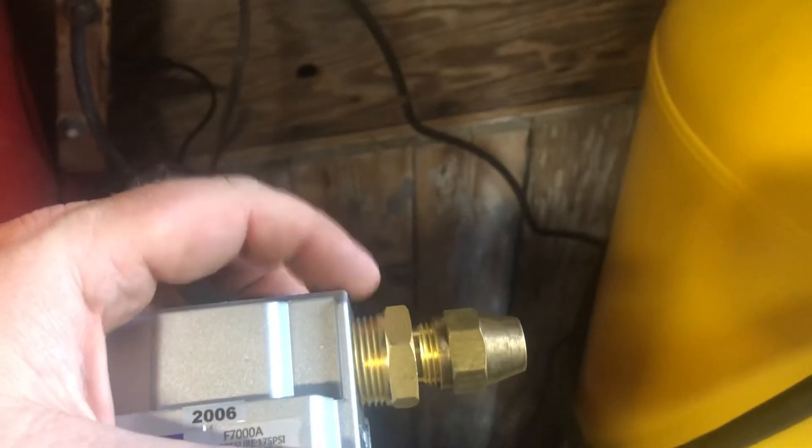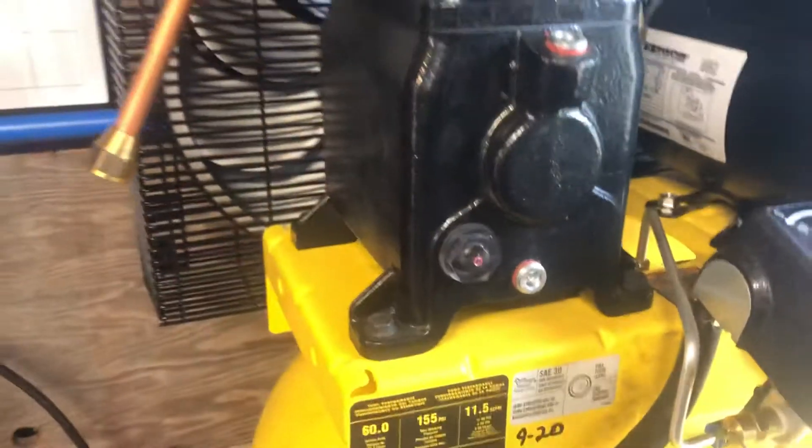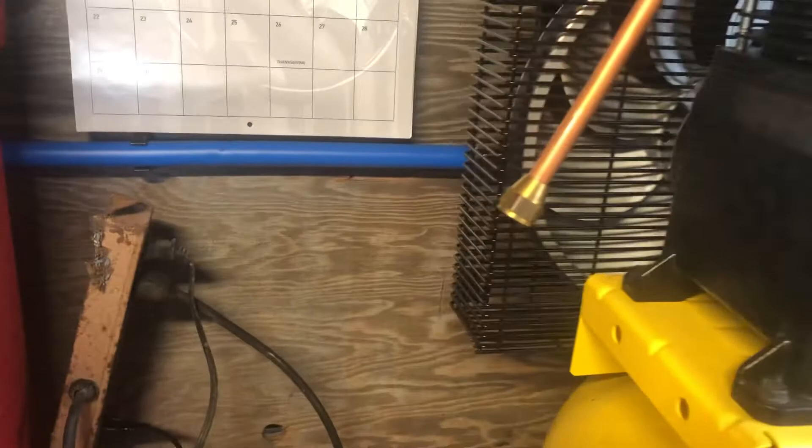I need to change this to a street 90 so that this goes up and then I can connect it to here, which goes over and into the tank. We'll see how this works out — I'll let you know.